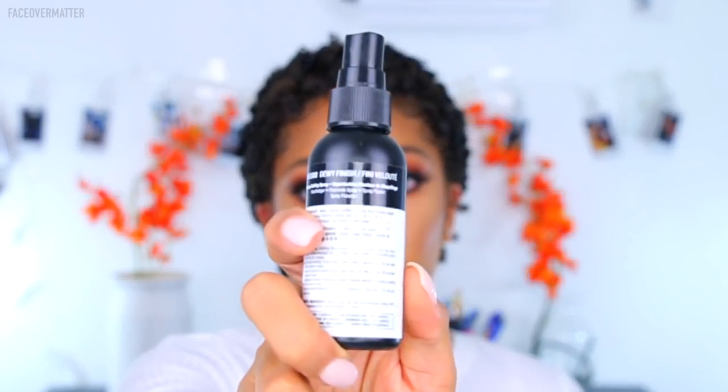The first thing you want to use is a spray bottle. This is actually a makeup spray bottle from NYX — I ran out of the facial spray so I filled it with water. If you have a spray bottle, definitely use that. You want something that's going to spray water on your hair rather than drench it.